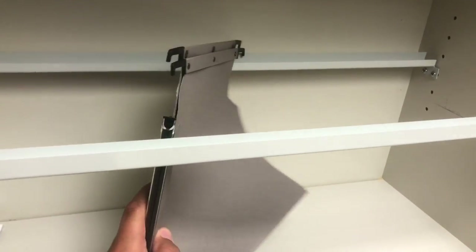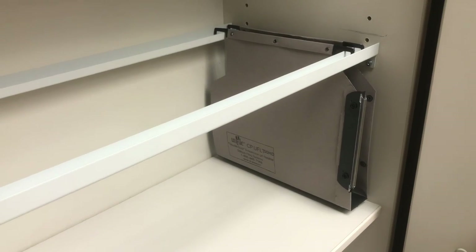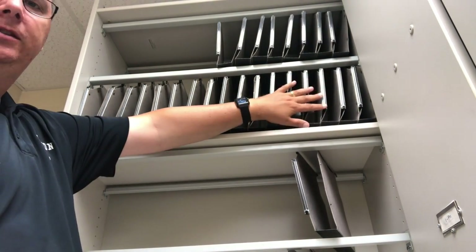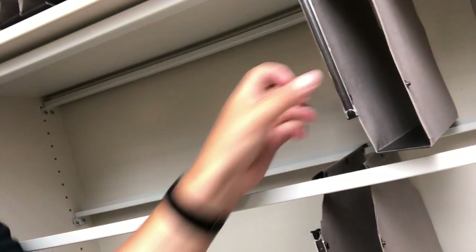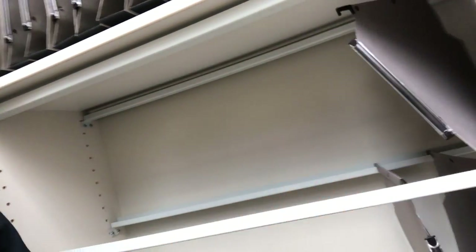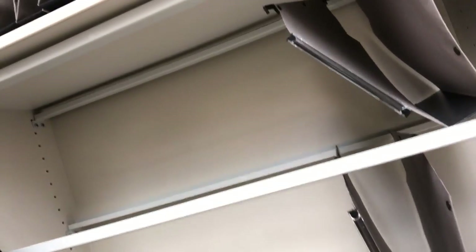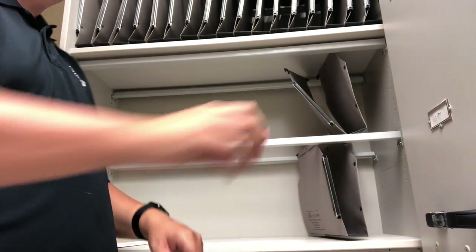Install those brackets, then they give you these filing folders and you merely hang them on this track and you've got a spot for your music. A completed empty shelf looks like this. When installing these folders, start with the bottom shelf and then do the top ones, because if the row is full, installing folders underneath is a real pain as the bottoms get in the way.